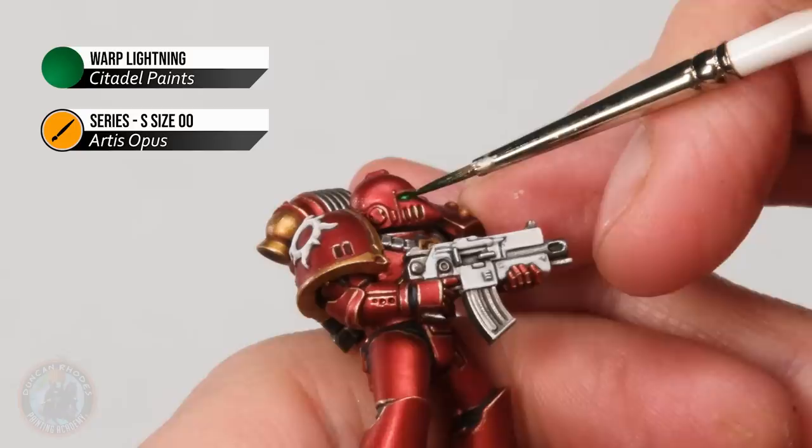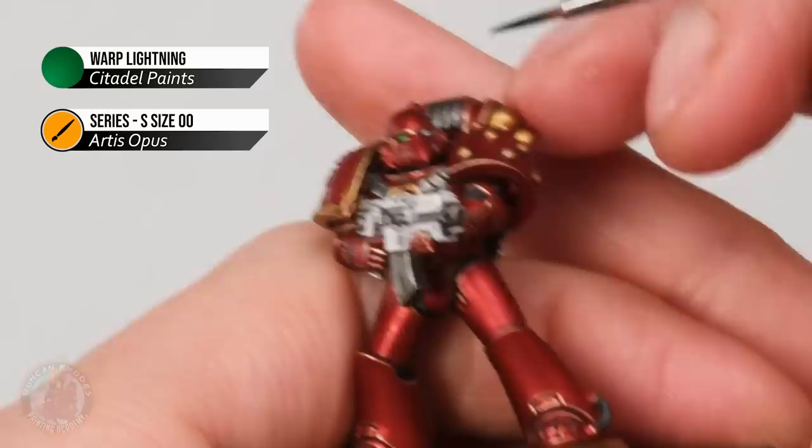With that done it's then time to move on to some Warp Lightning, which I thin down with just a little bit of water. What we want to do is carefully wash this into the recess of the eye lens, letting it run into this area so it stains the whole thing. This way that white shows through and gives us the impression of a glowing eye lens.